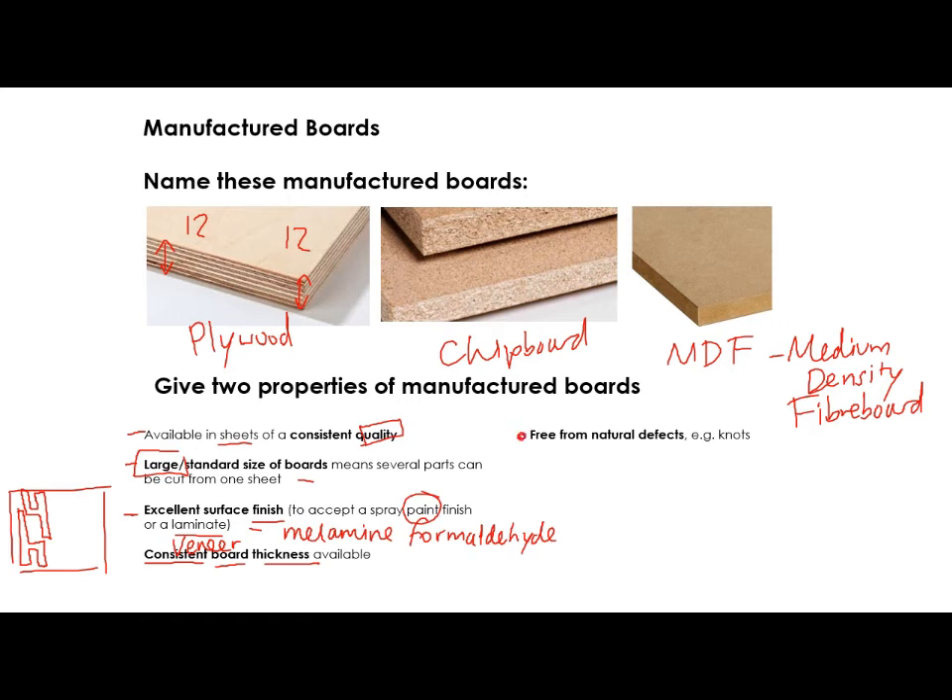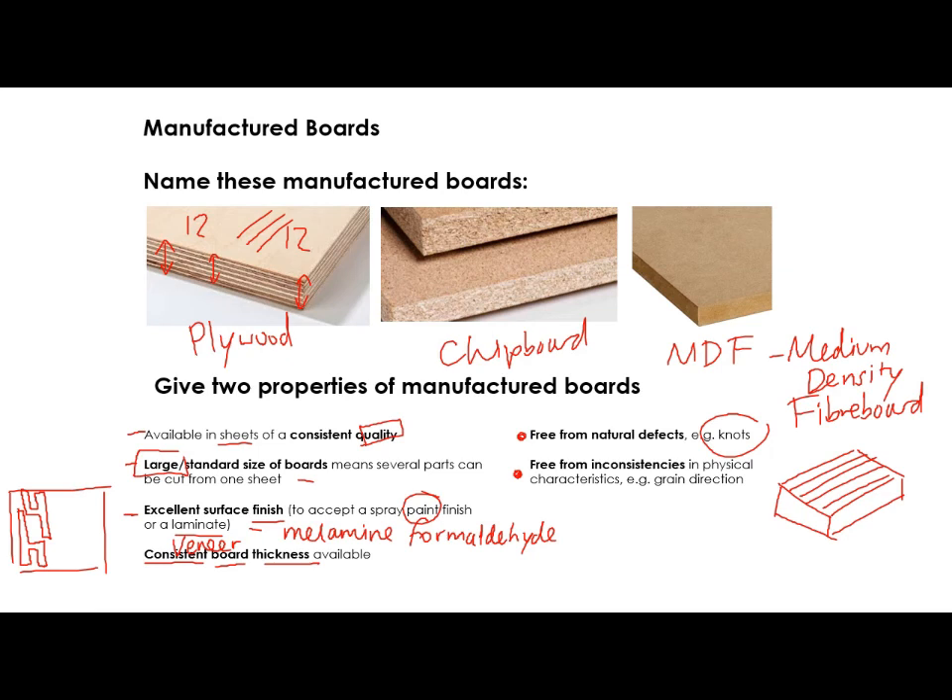This is a really big one: you don't get things like knots and defects because there isn't much of a natural grain. Sometimes you get it in plywood, but because of the way it's layered up, it gets rid of any problems — it doesn't warp or bend. Because sometimes with a piece of wood where the grain is all going in one direction, it would be quite easy to crack it across the grain because wood can be weak across the grain. But because plywood, chipboard, and MDF don't have a grain direction, they can be relatively strong depending on which one you choose.